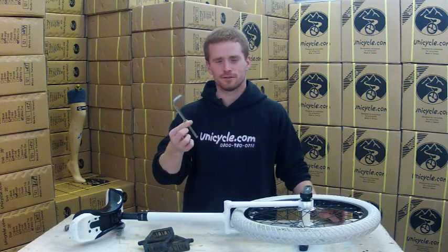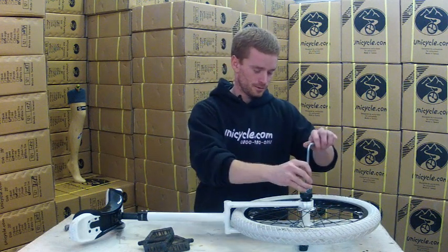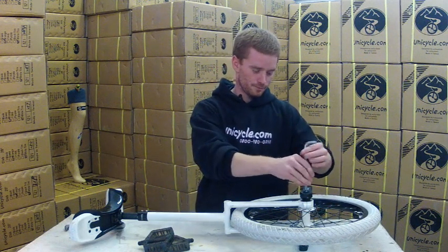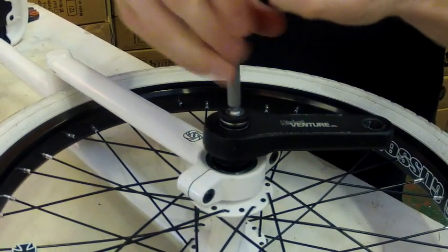Next we need an 8mm allen key and we'll remove the crank bolts. These just screw out nicely like that. Obviously you'll have to do both sides, but I'll do one side just to demonstrate.